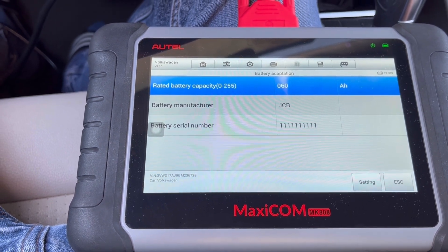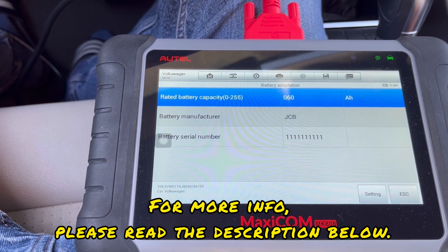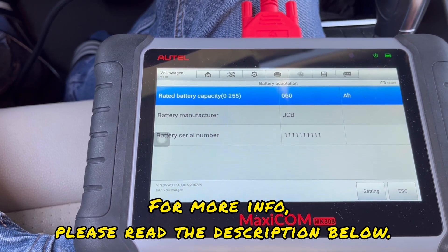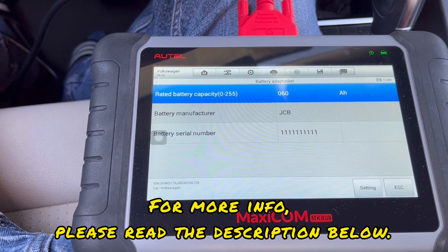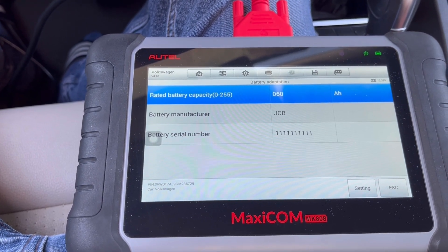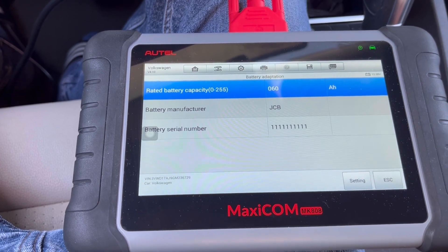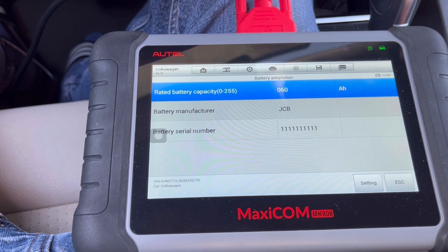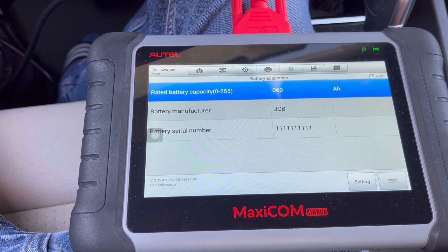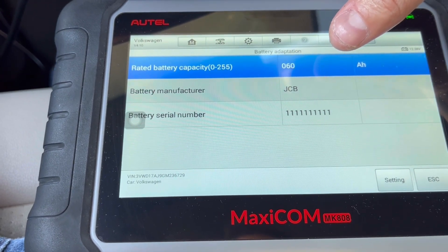This is something that has to be done, otherwise the computer of the car is going to be confused — the computer doesn't know that the battery has been replaced. That's why this process has to be done. Now this is the information of the old battery.